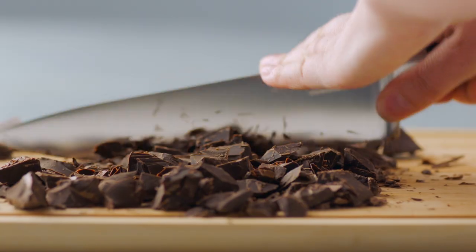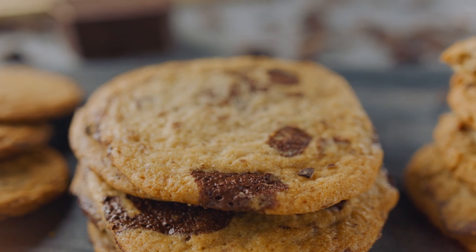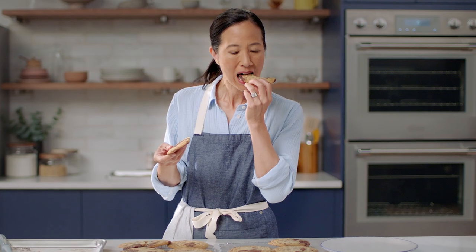Who doesn't love cookies? This is a recipe that's going to be very straightforward. You're gonna wow everybody who has these cookies. You are going to learn all of the tricks of making the best cookie of your life. Let's get started.